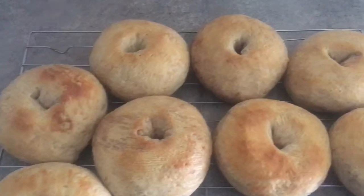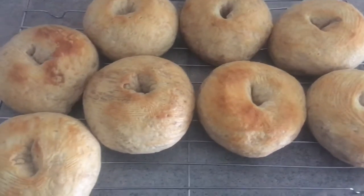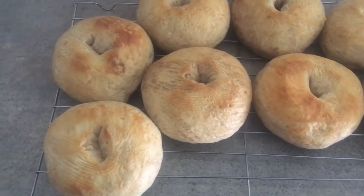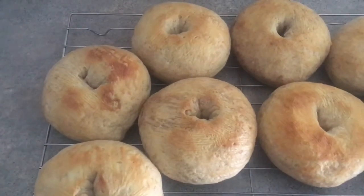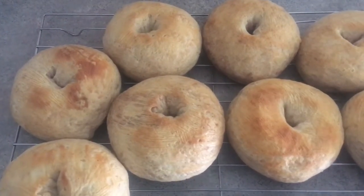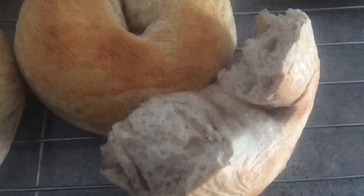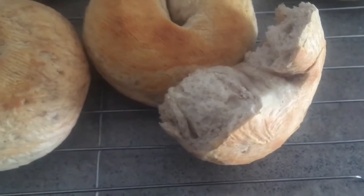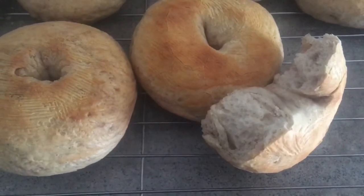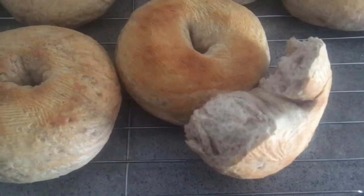These are the results. I did brush the tops with egg wash — they didn't come out as dark as I would have liked, but they do smell good and I tasted them and they taste pretty good. We'll have to wait and see what the family thinks. This is what the inside looks like, and cinnamon is pretty much our favorite.